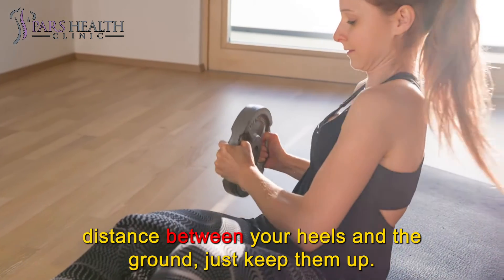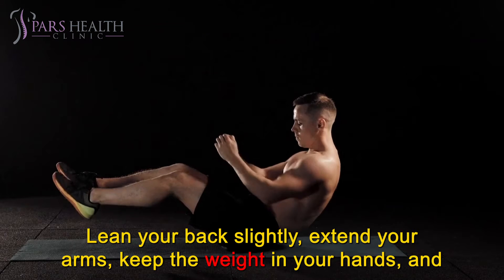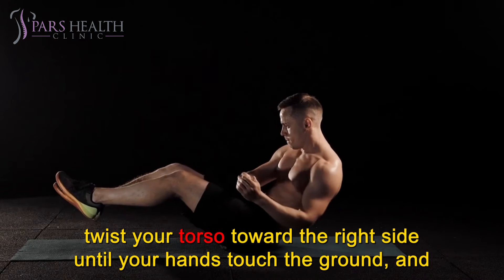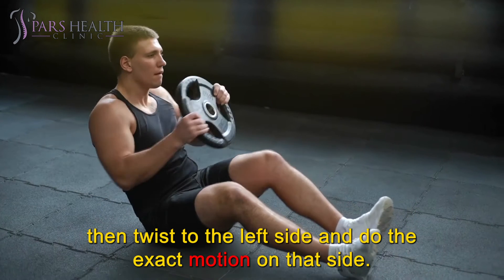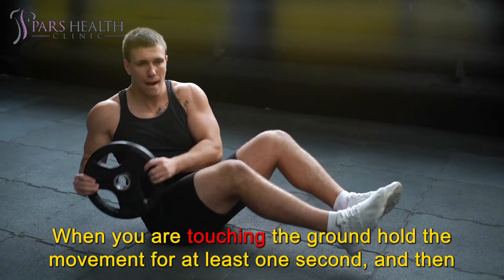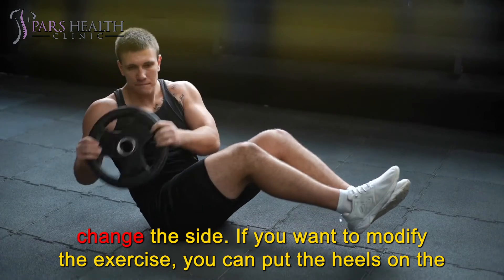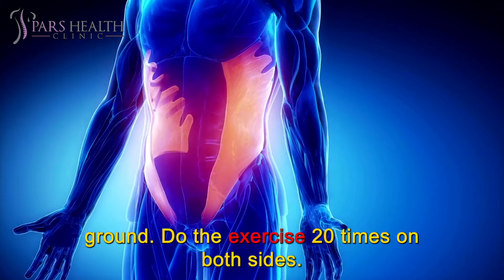There is no need to make a big distance between your heels and the ground, just keep them up. Lean your back slightly, extend your arms, keep the weight in your hands, and twist your torso toward the right side until your hands touch the ground, then twist to the left side and do the exact motion on that side. When you are touching the ground, hold the movement for at least one second, then change sides. If you want to modify the exercise, you can put your heels on the ground. Do the exercise 20 times on both sides.